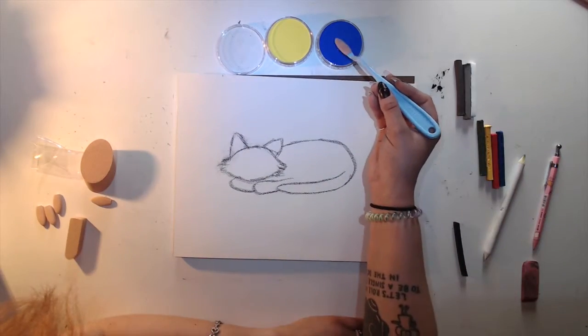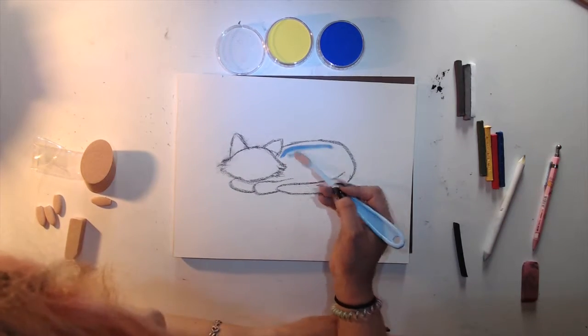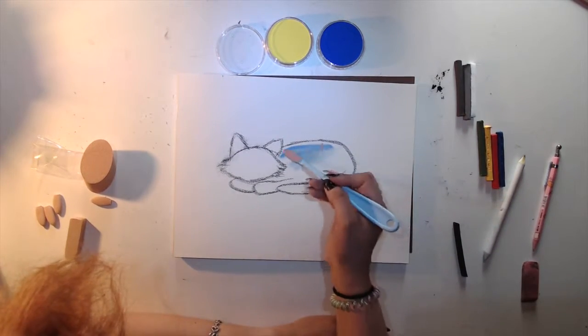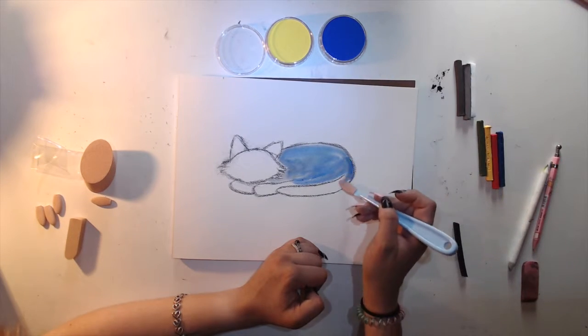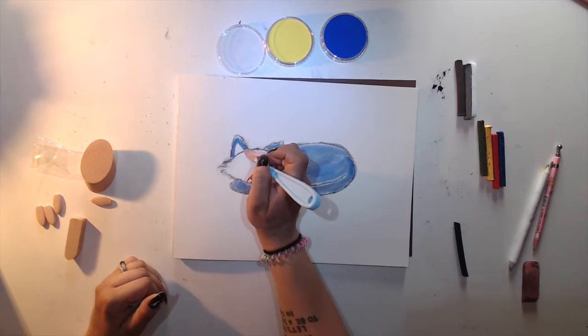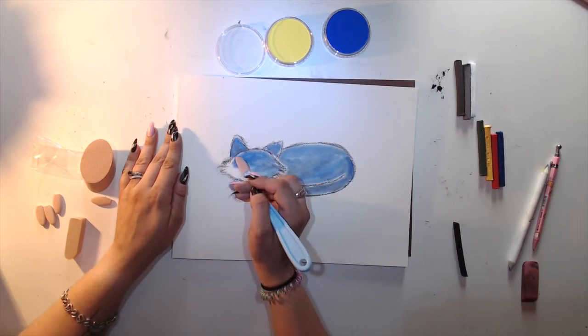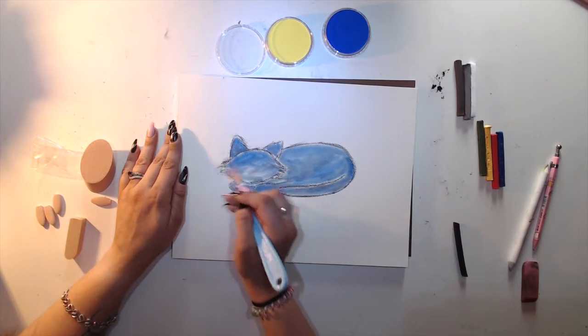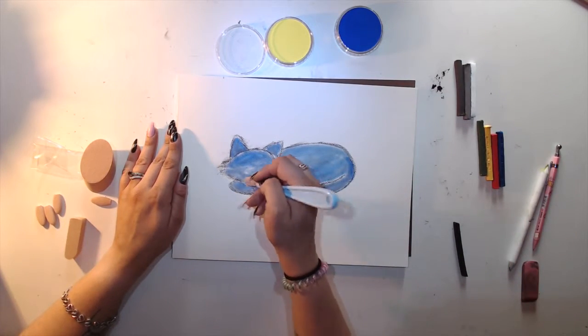Maybe I'll color the cat with this blue color. I guess that's how they get you — they send you something expensive in like two colors and you're like 'I love that thing,' and then you go and buy more. Smart.